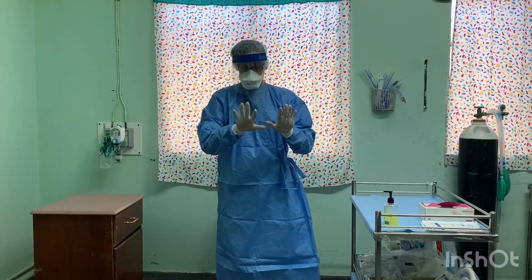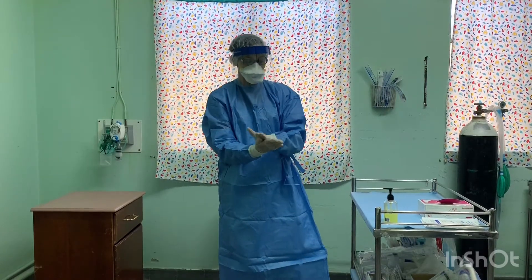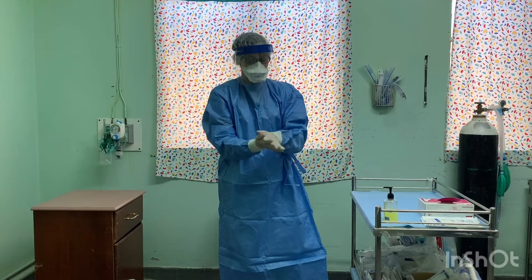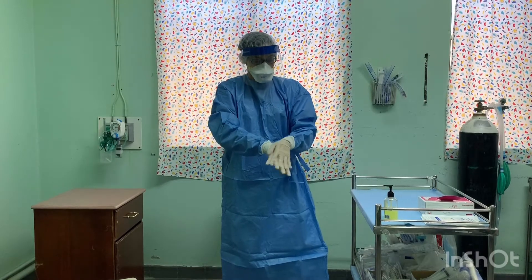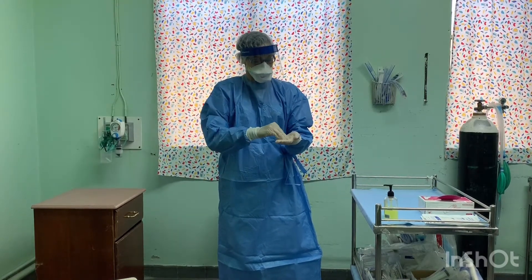Inspect and disinfect inner glove. For the purpose of this video, we will be using a pump hand sanitizer, but ideally an automated one is best.